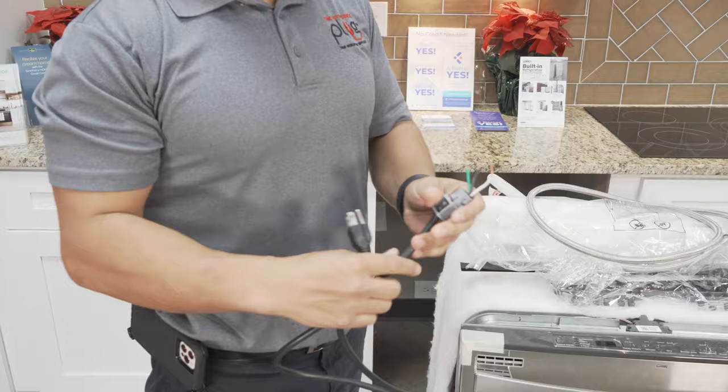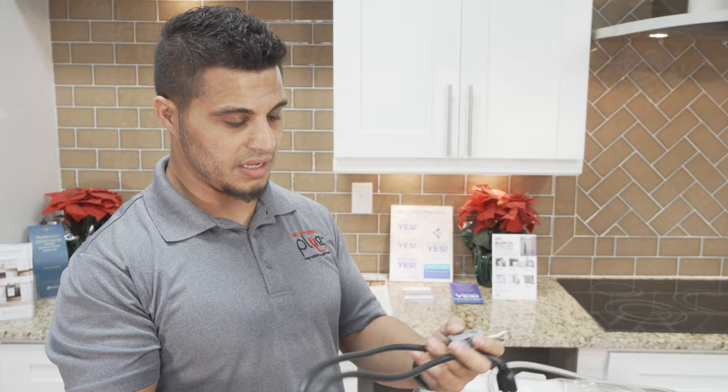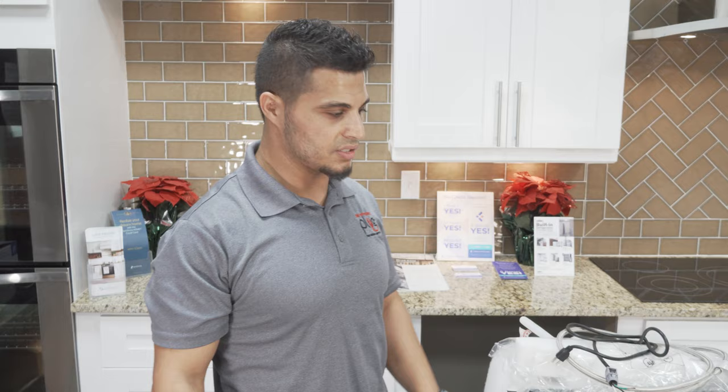Depending on your electrical connection, if yours is hardwired you won't need this, but some installation kits will include the power cord. If you look in the description on this video, there's a link for a good dishwasher kit that includes all these items — the line and everything you'll need for this installation. For our install, we will need the power cord. Other than that, just your standard tools, which you'll see as I do the installation.